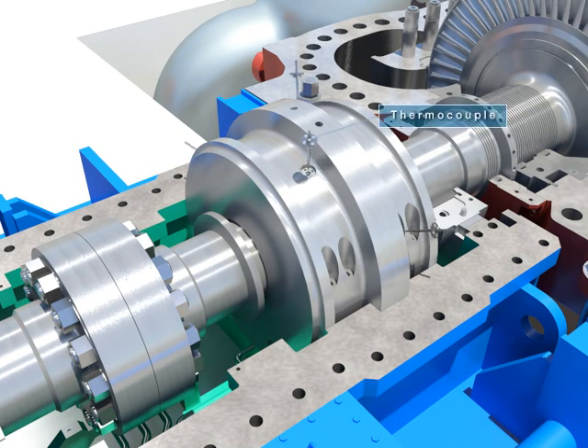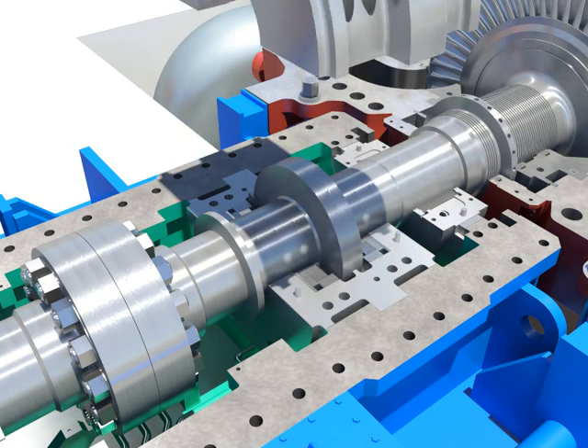Disassemble the thermocouple. Take out the upper thrust bearing after disassembling thrust bearing clamped bolts.